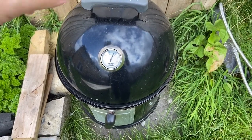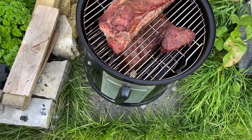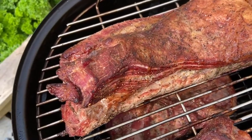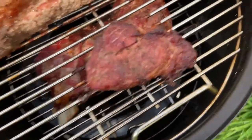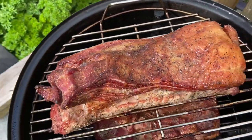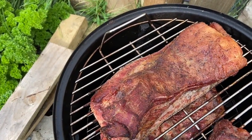Three hours in — update. Looking brilliant! Look at that colour. This little one's definitely ready to wrap. Might be the big one — one, four and a half hours maybe.